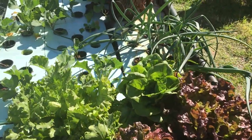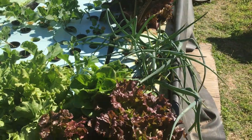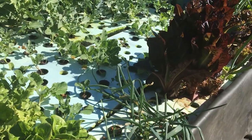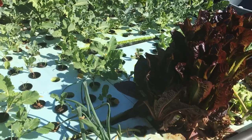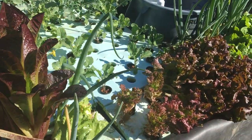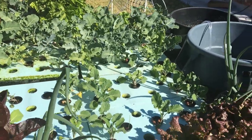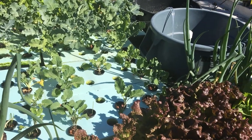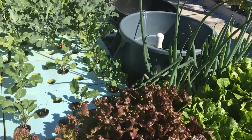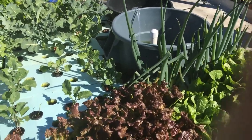One thing we also discovered is that even though the plants have been growing poorly, the biological clocks inside the plants are still ticking — which means the plants have gotten older. And because they've gotten older, they are now going to go to seed sooner, as you can see from some of the broccoli here. So that's a lesson learned: do not plant too early relative to the water temperature.